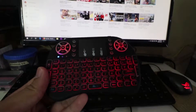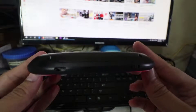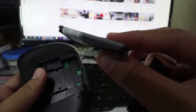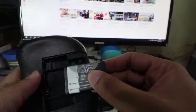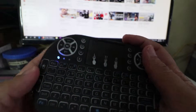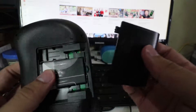Talagang okay na okay to — 1.8 years na sa akin ito. Good na good. Medyo lumabo na nga lang yung battery, siyempre katagalan. Pero okay pa rin naman, nagagamit pa rin naman. Ganun naman talaga ang battery. Bilhan na lang ng bagong battery — muro lang yun, 3.7 volts.